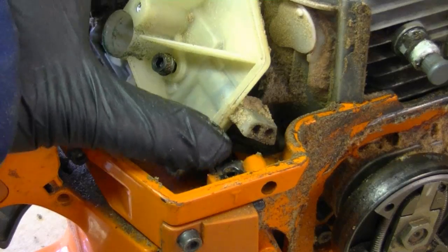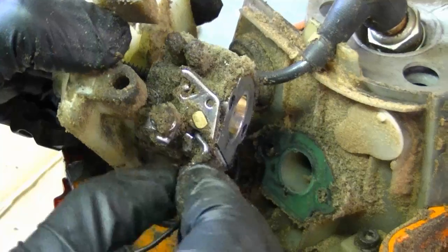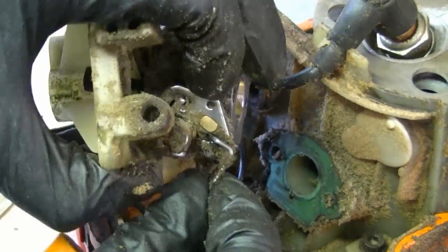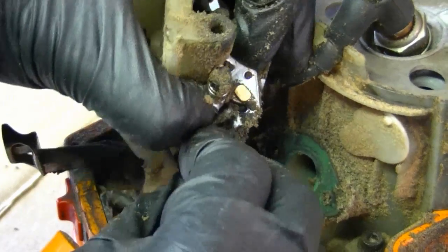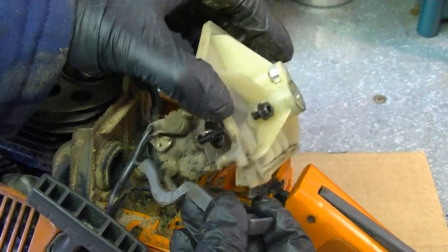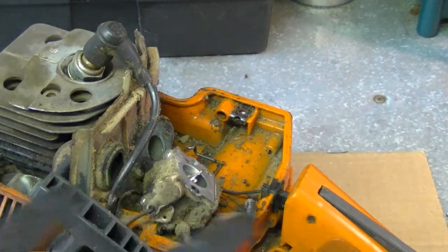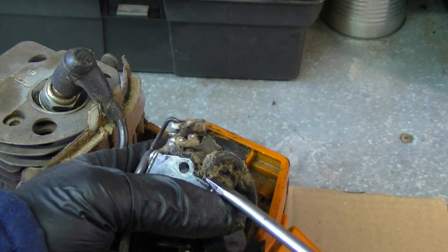On this side here you want to unhook the throttle linkage. You can also remove the choke lever and separate the plastic part from the carb. At this point I'm going to unhook the fuel line.